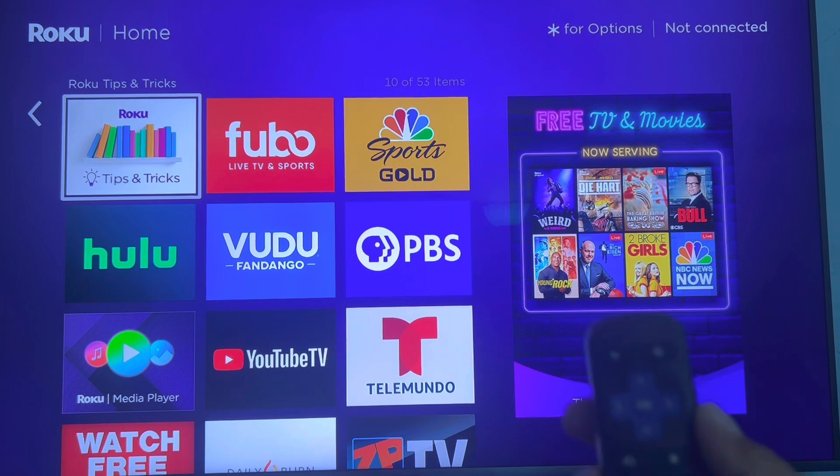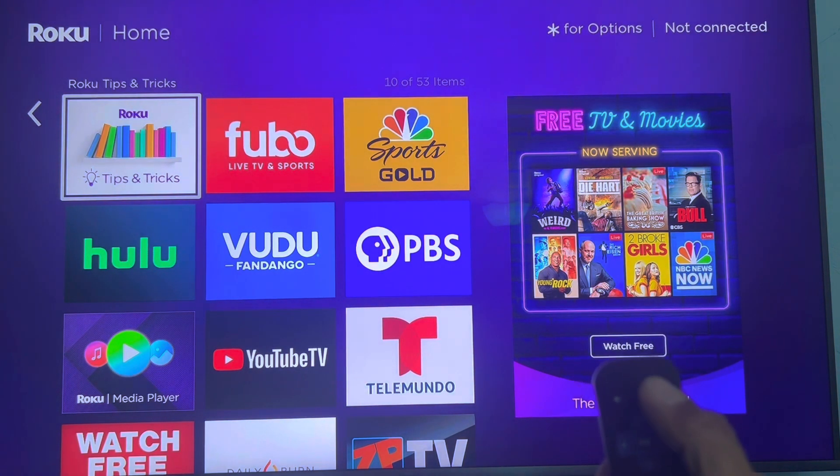You pick up the Roku remote control and press the home button — top right hand corner. It looks like a house.